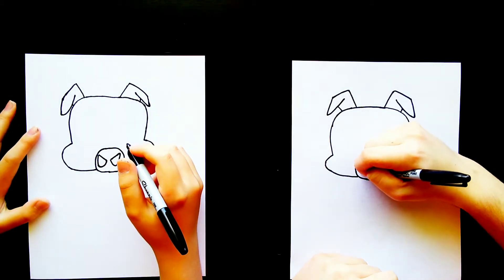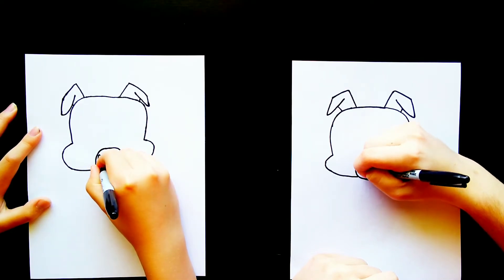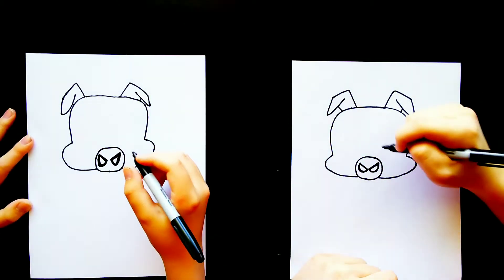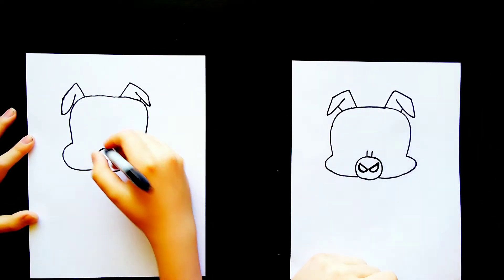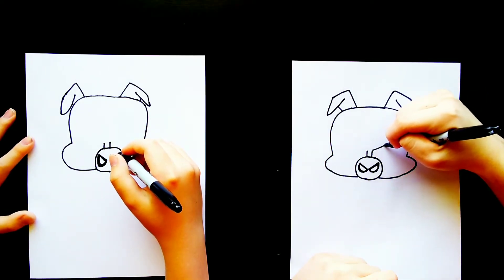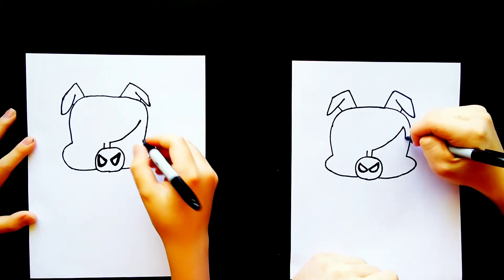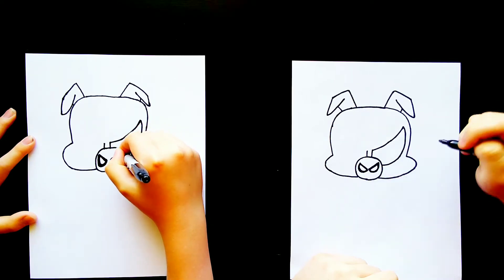And then we're going to kind of thicken up these lines, so we'll outline them to make them a bit thicker. And then once we have that, I'm going to draw a line above that circle right here and another line right here. And then I'm going to draw a curved line that curves up and stops about right there. Then we'll curve that line downward and connect it to the nose about right there.